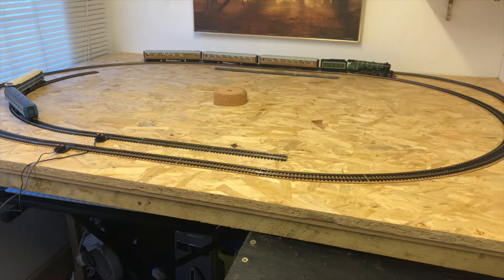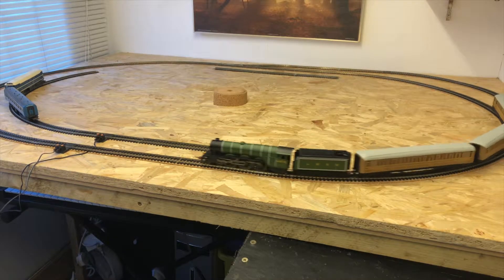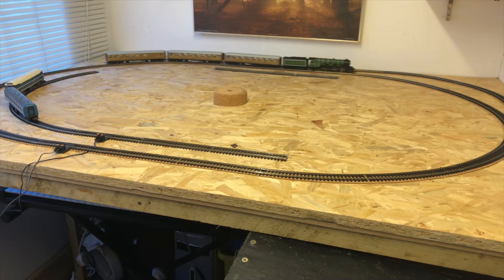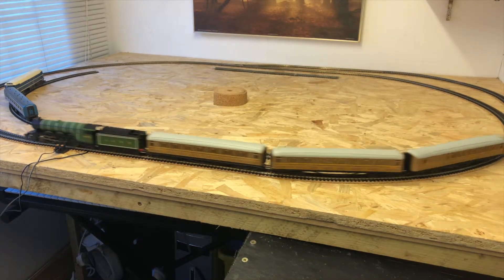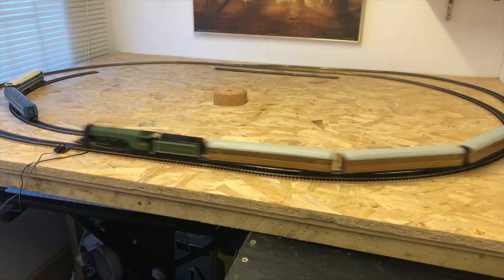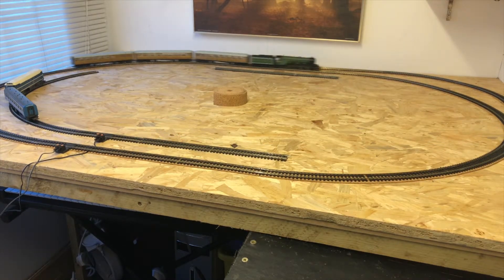And here we go. Let's get the old girl started. Nice and slowly to begin with — it seems to be running quite smoothly. Probably not the recommended way to do this, but to make sure it's been laid as best as I could, one way to test it is to give it some welly. Full pelt — it seems to be going around there okay without derailing, which is good. Not a bad job so far, I don't think.